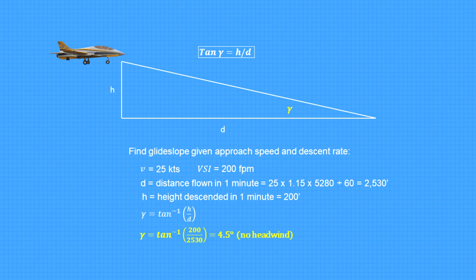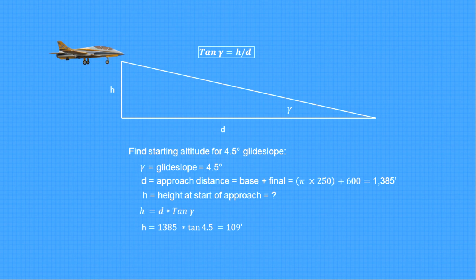Knowing the glide slope and the point where I want to start my approach, I can now calculate the ideal altitude to be at on downwind. The distance flown on approach is the sum of the base and final legs, which equals 1,385 feet. The starting height H equals the distance D times the tangent of 4.5, which equals 109 feet. So ideally, I want to be at that altitude when I start my approach.